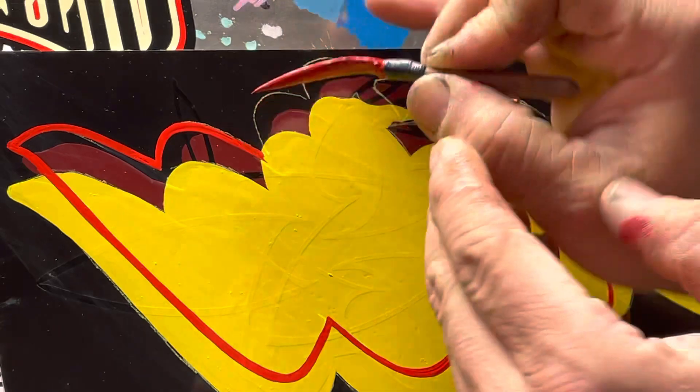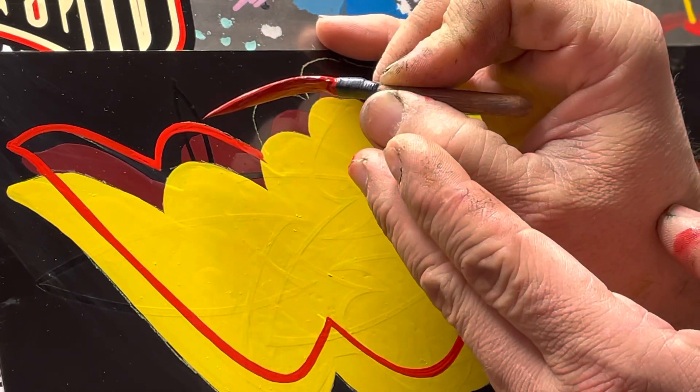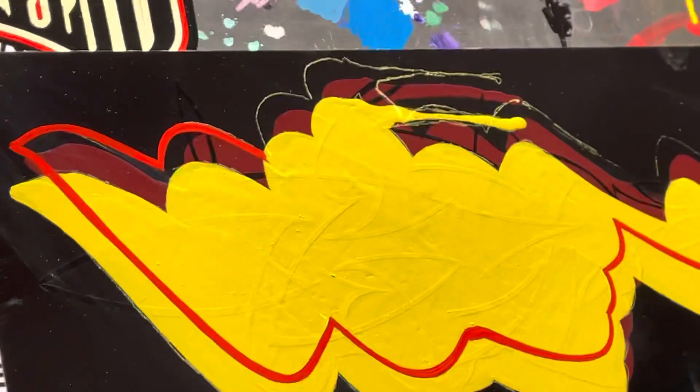So again, the tighter the curve, the higher up on the brush you want to be, and the tighter you have to spin it. I hope this helps!